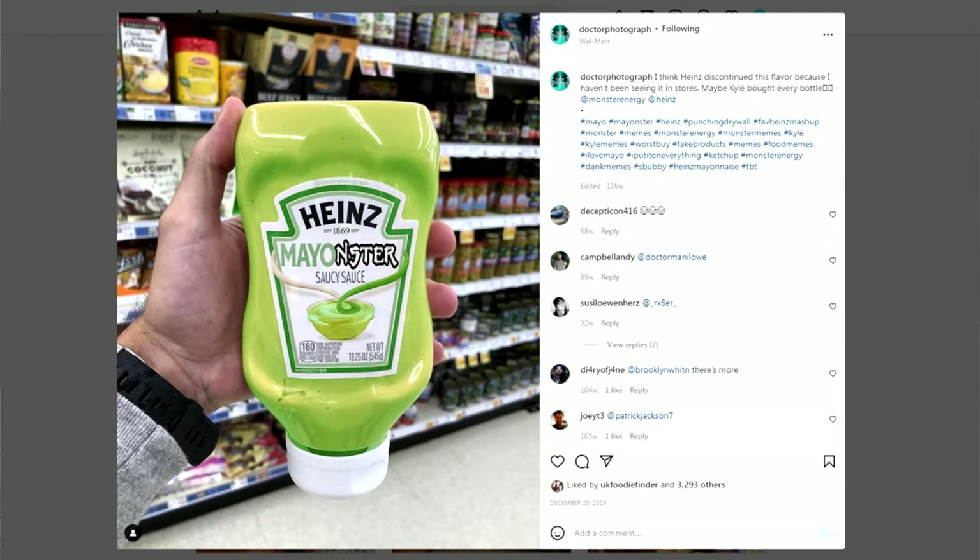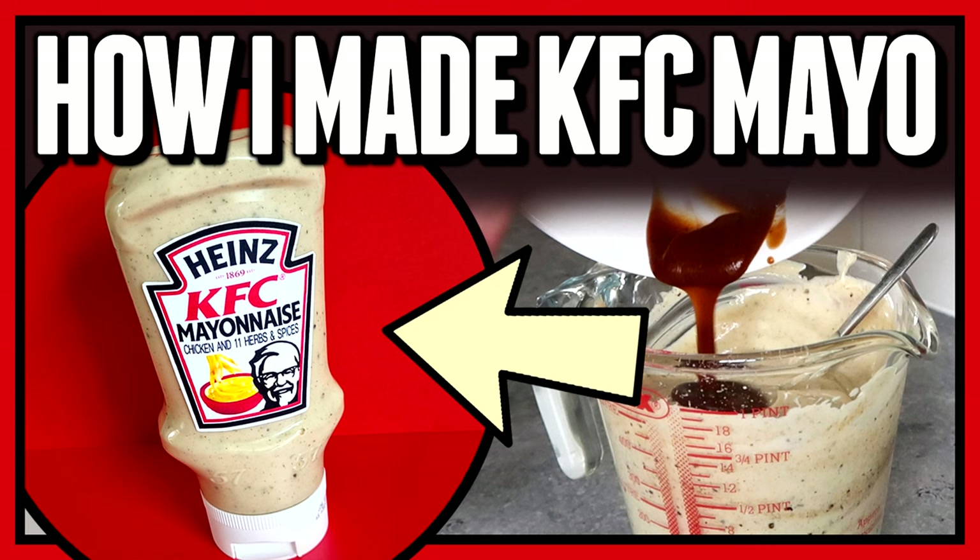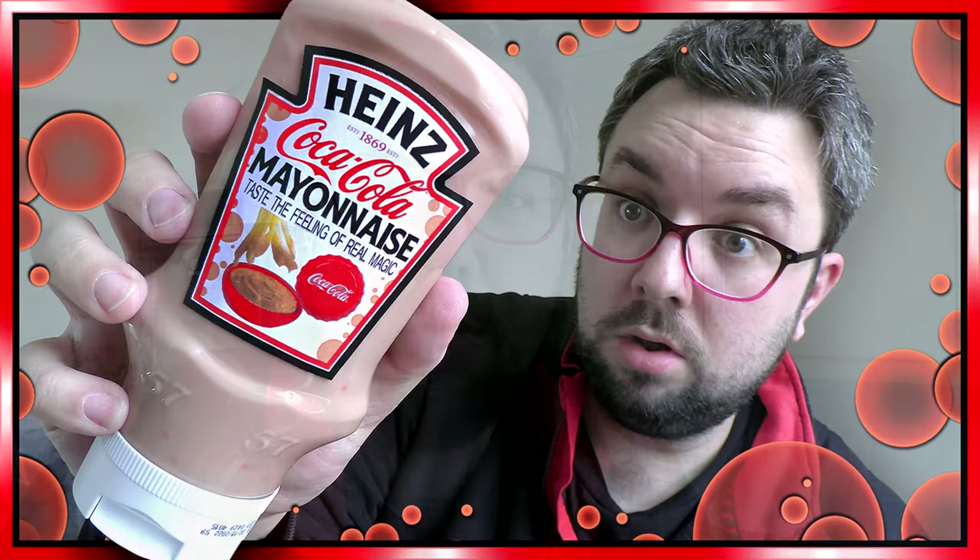Back in 2020 I saw Dr. Photograph's photoshopped image of the Monster Energy mayonnaise, the Heinz Mayo Monster, and I was inspired so I made it myself. Then back in 2021 we made the KFC Mayo. These were both for April Fool's Day. Well it's just had April Fool's Day this year and I made Coca-Cola Mayo. This is the behind-the-scenes video for that.